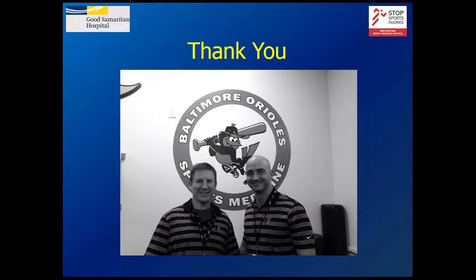I just wanted to say thanks. If you guys have any questions, I'm happy to answer.